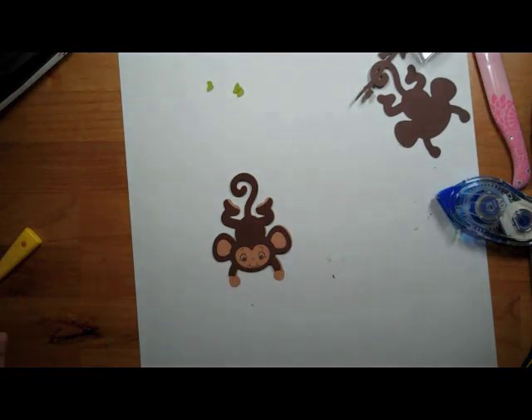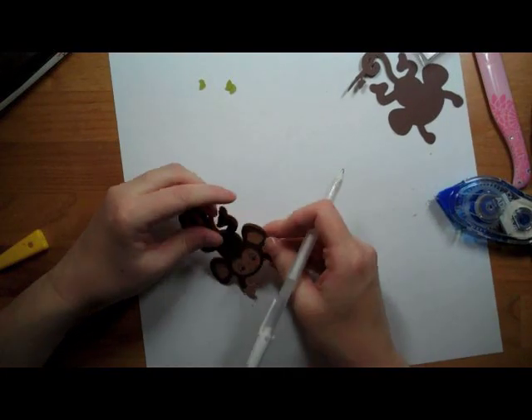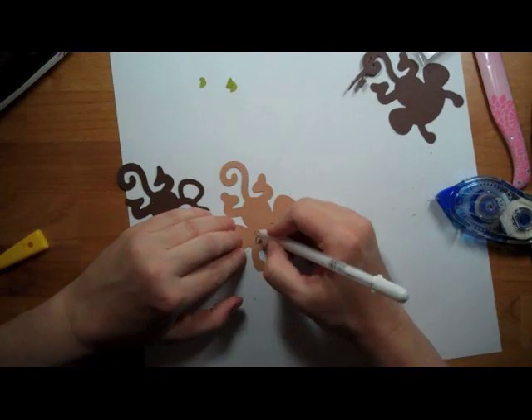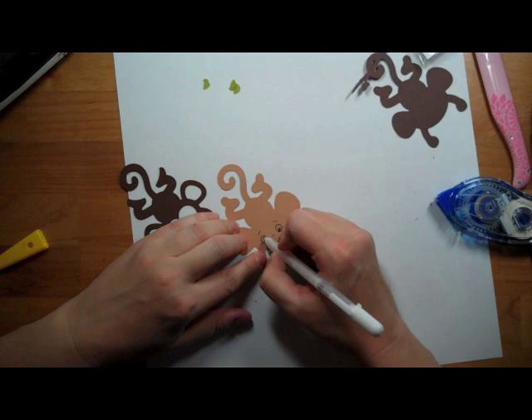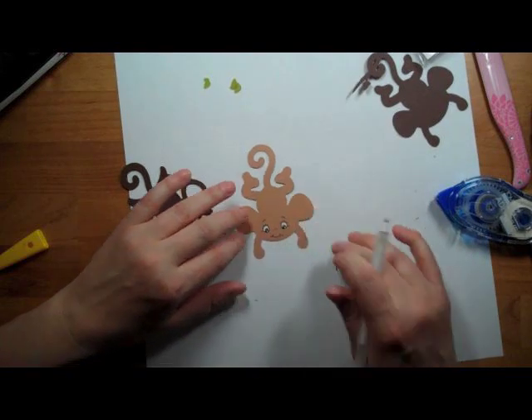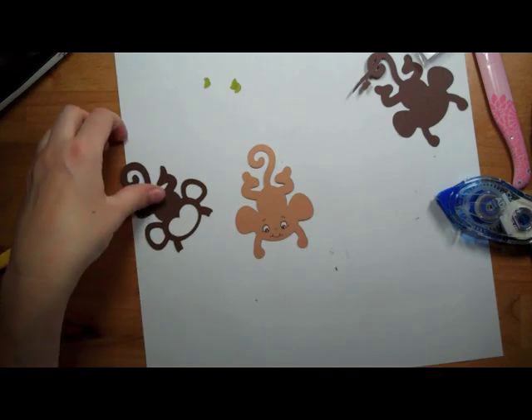Now I have my white pen. I'm just going to put them in somewhere — just going to color in the eyes. Now I'm going to glue this on.